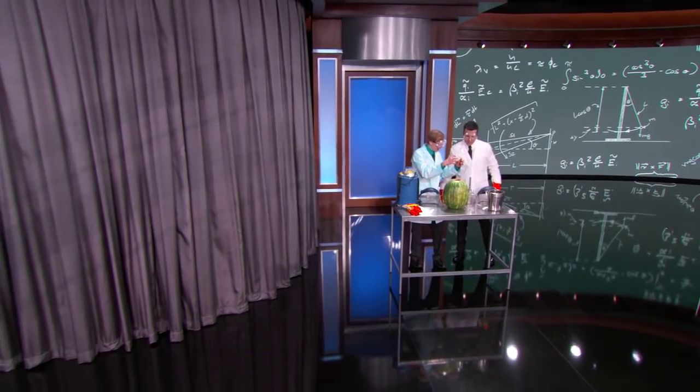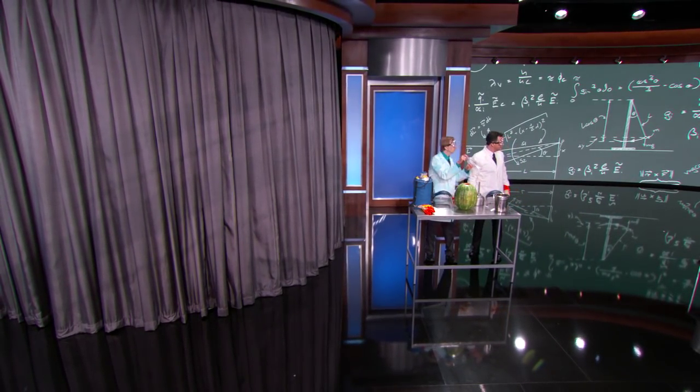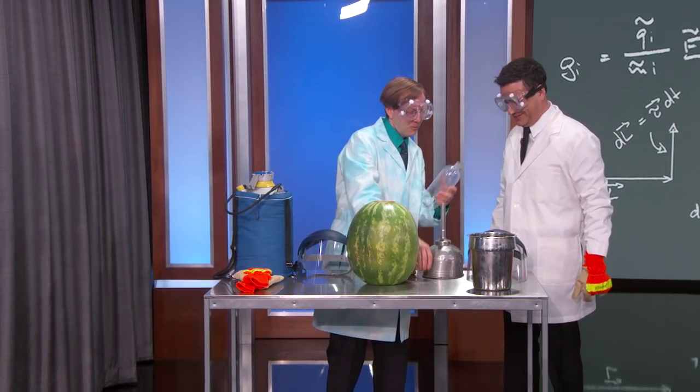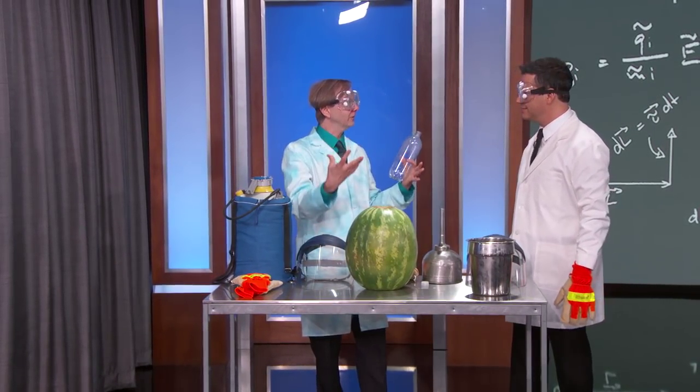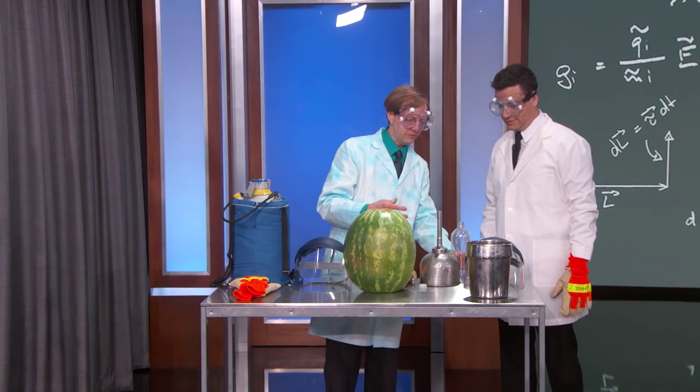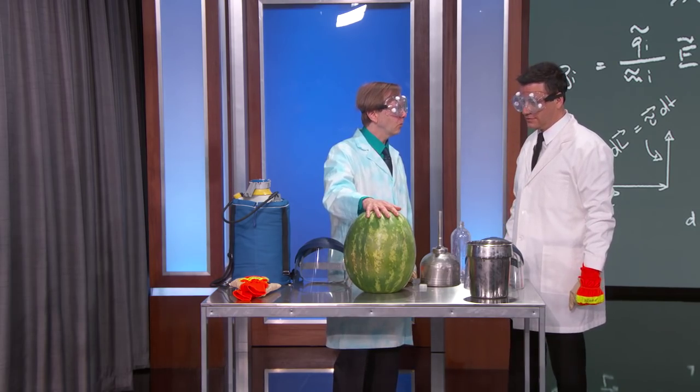We saw how things can contract. Now we want to know when we go from a liquid to a gas, things expand. So what we're going to attempt to do is use that theory of thermodynamics to obliterate a watermelon.